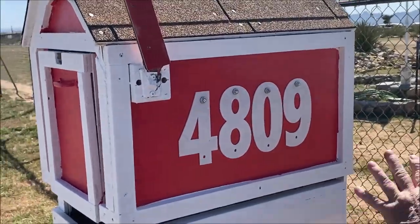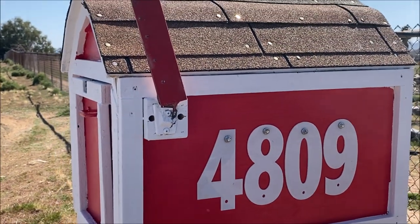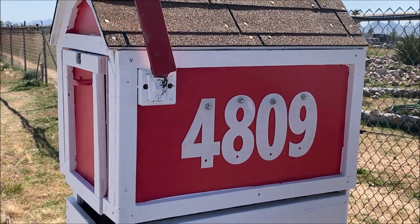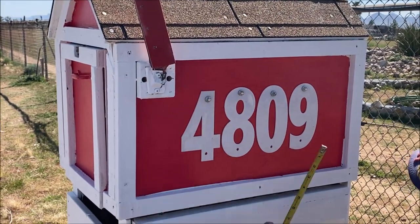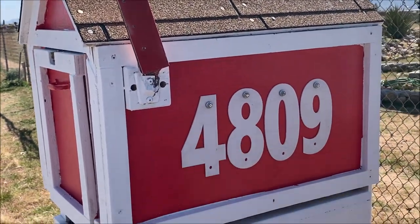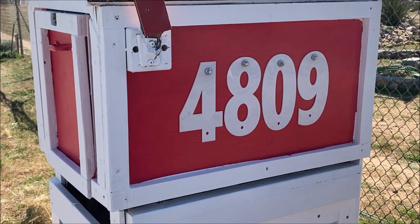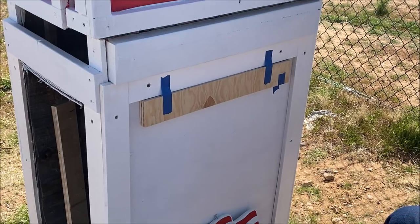So there we have it — I'll go ahead and put more screws in, but there we have the numbers. How tall are those? Seven inch. Yeah, let me get out my tape — I'll show you. Those are seven inch, and the four numbers take up about 15 inches of space. That looks good. I had them sitting up there, I walked up the road a few steps, and they look good on there. Excellent. So all it is is just a two-and-a-half inch spacer.